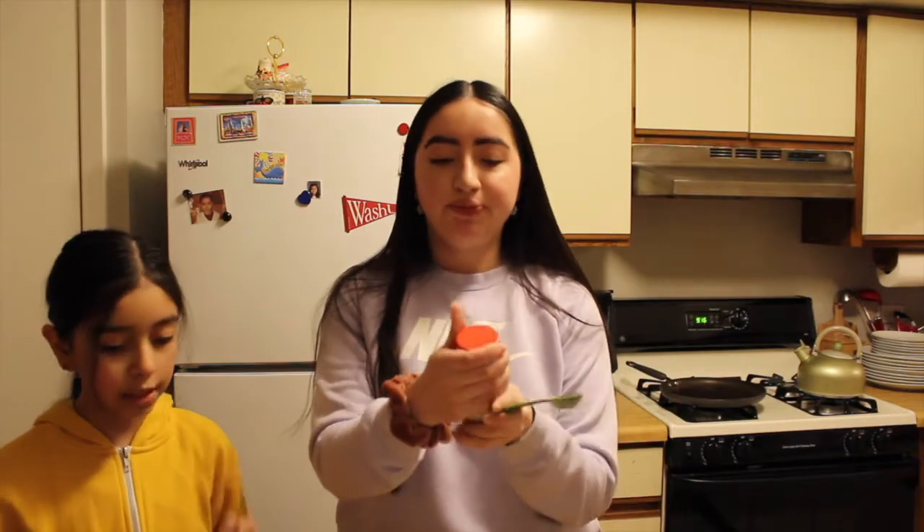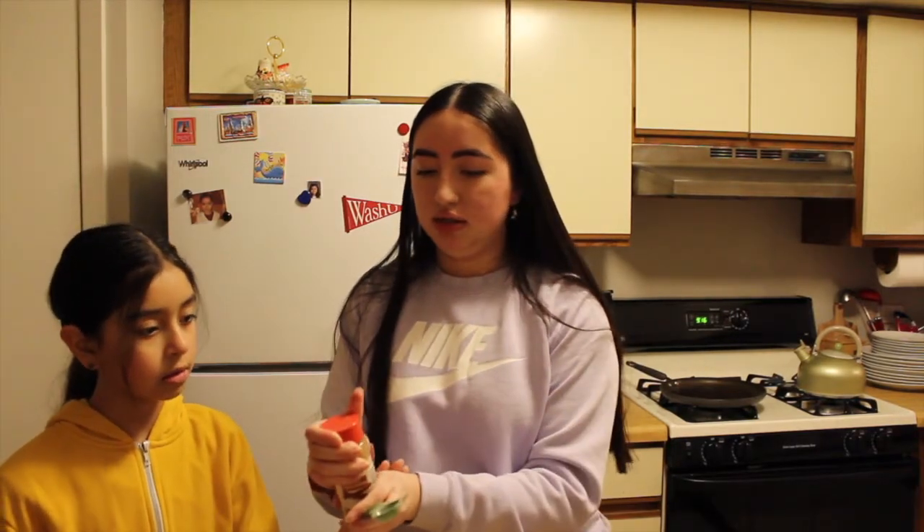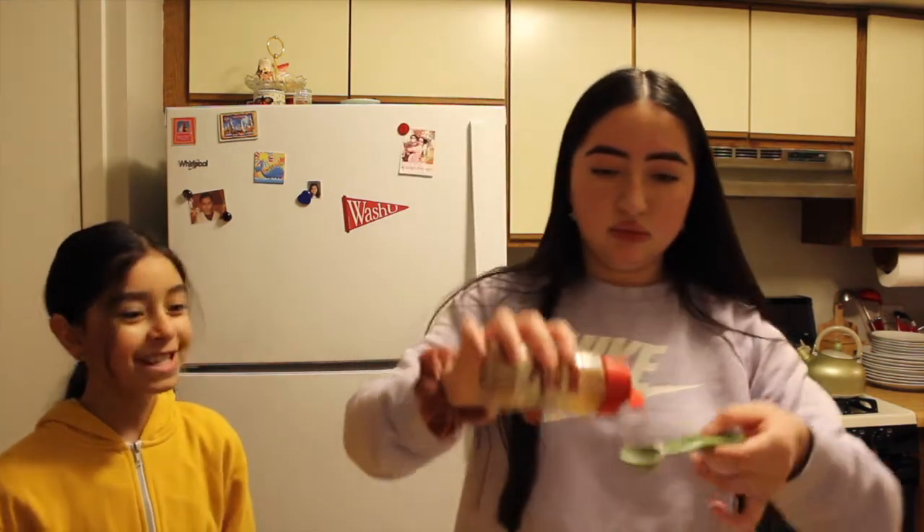Now we've done the baking powder. We're going to do one teaspoon of cinnamon.